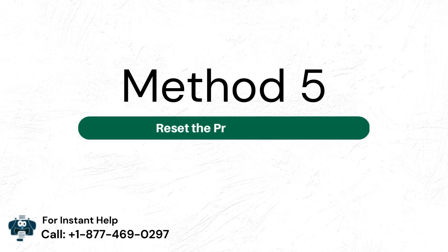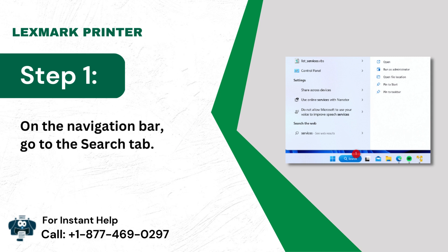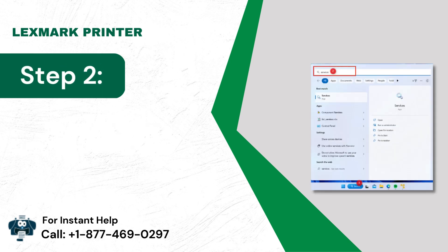Method 5: Reset the Print Queue. Step 1: On the Navigation bar, go to the Search tab. Step 2: Then type in Services.